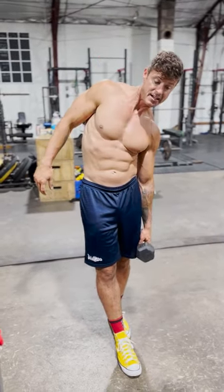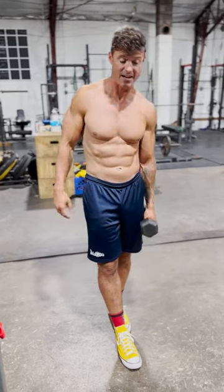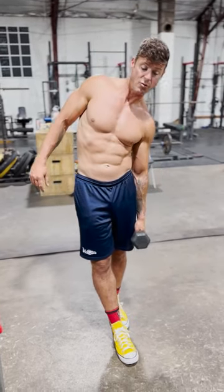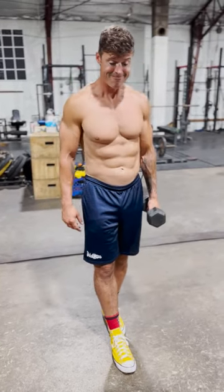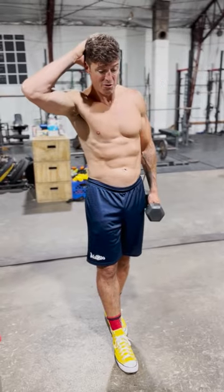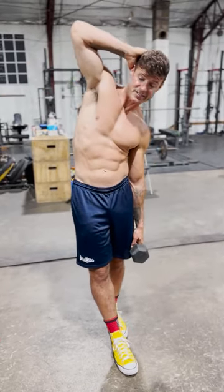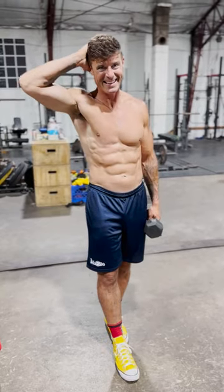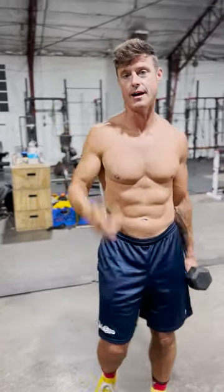Literally just a couple sets of 15, usually after my conditioning, just to touch this up. And then one day a week I'll go a little bit heavier and try to push. But this is my standing QL side bend — anti-1970s bodybuilding thing. That's why I never did this before, but it's impactful and helps a lot. Check it out.